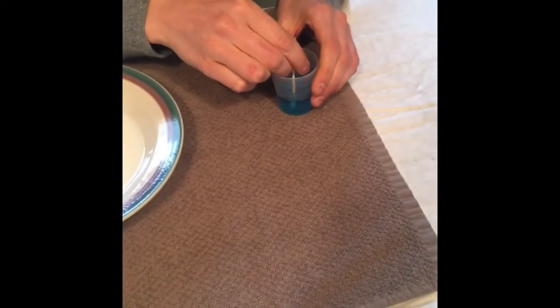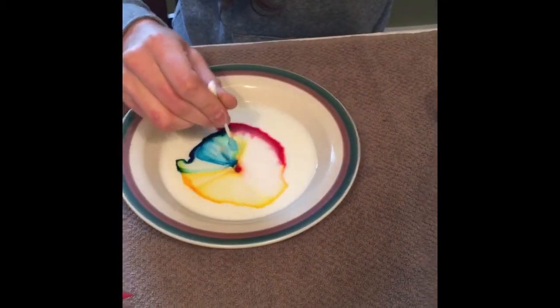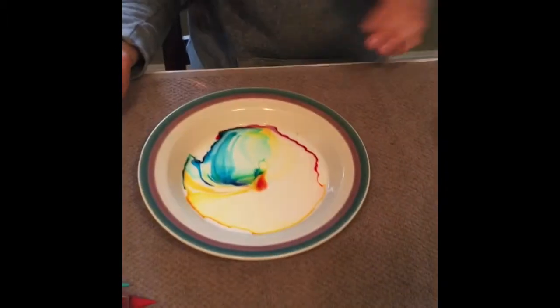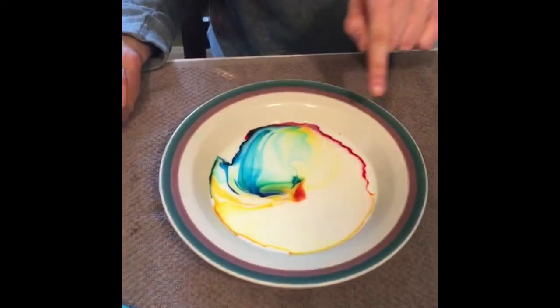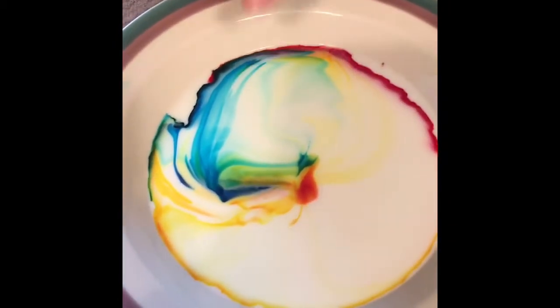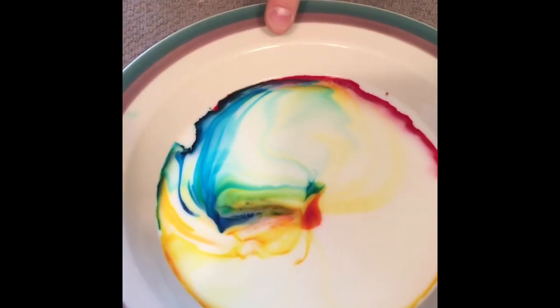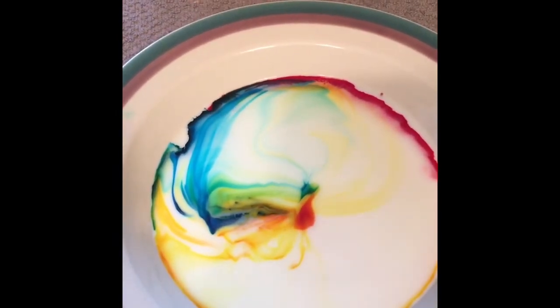So we're gonna take that q-tip, put it in the dish soap, and watch what happens when I touch the center — oh, so cool! Watch it fade out. And look, we've made some different colors too, like green, turquoise, purple — that even looks like black. So you can try this at home! Bye guys!